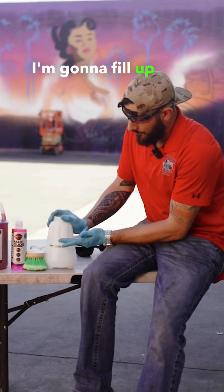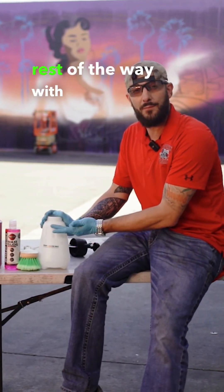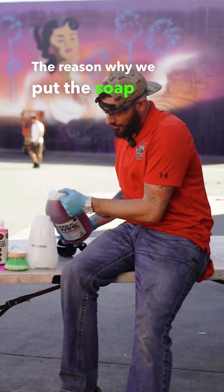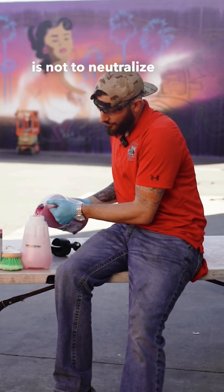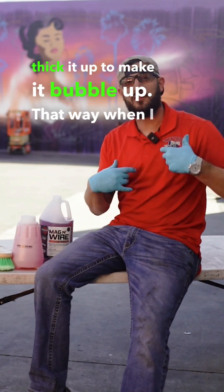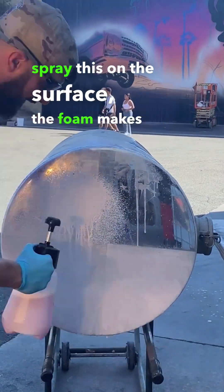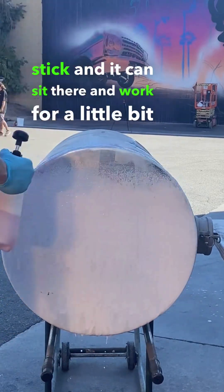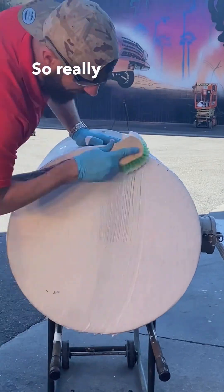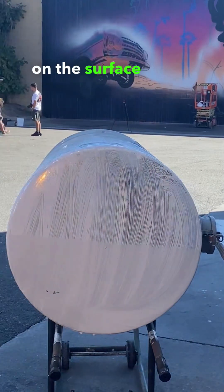So for this case here, I'm going to fill up water to here, then fill the rest of the way with mag and wire. After that, I'm going to put some soap. The reason why we put the soap in there is not to neutralize the acid — it's to thicken it up, to make it bubble up. That way, when I spray this on the surface, the foam makes it stick and it can sit there and work for a little bit longer, versus if you were to shoot it mixed with water, it would want to run down. So really, I want it to stick on the surface a little bit more.